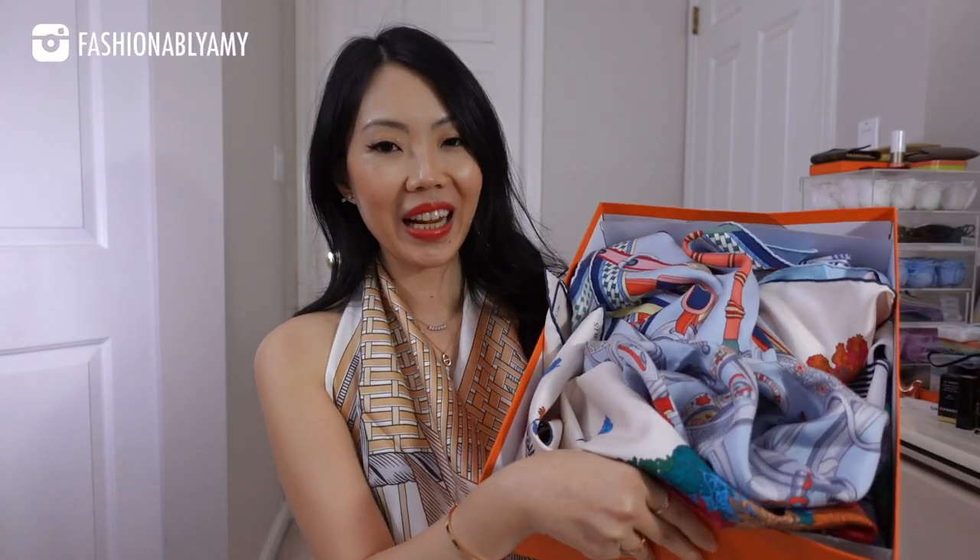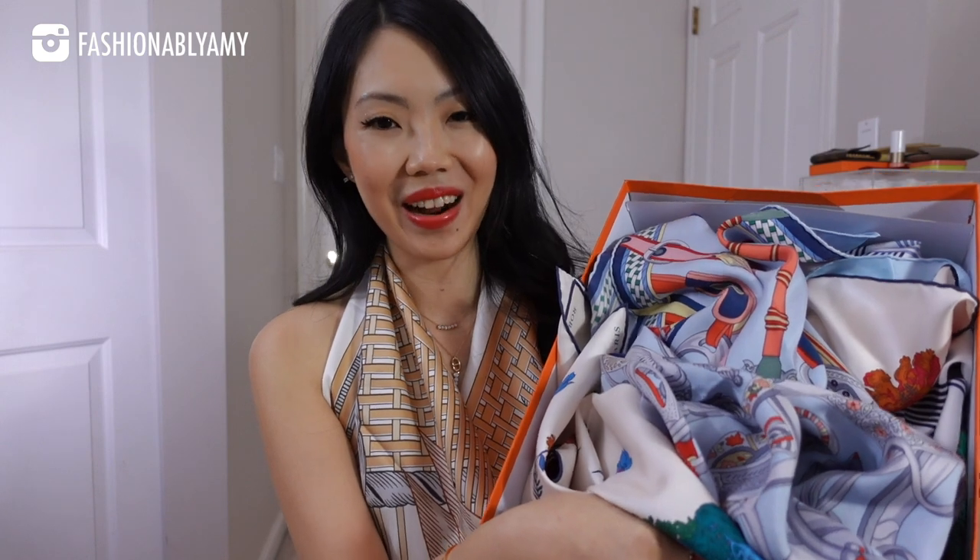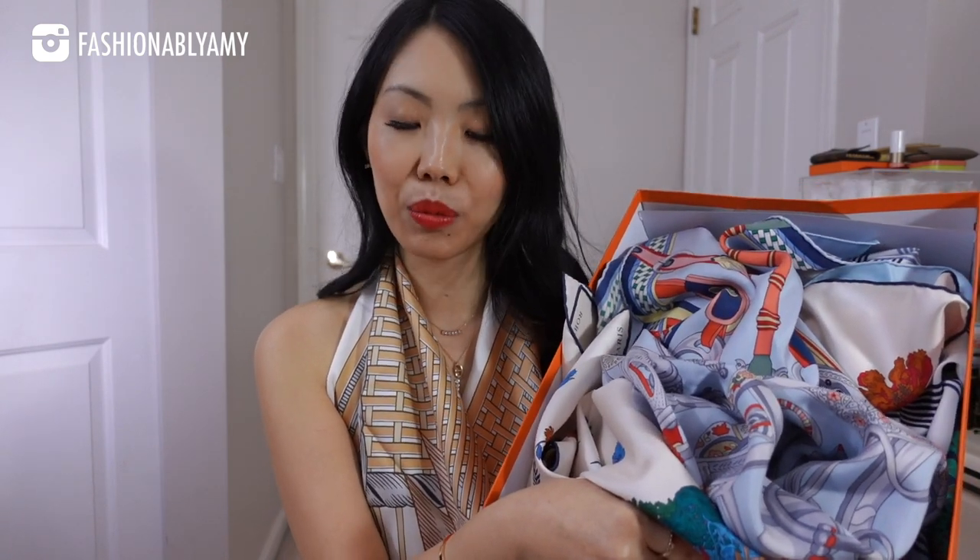These are really expensive scarves but I love them because I get to wear them in so many versatile ways, and I'm going to show you exactly how. Hey guys, welcome back — my name is Amy if you're new here. Here is my current collection of Hermès scarves, and yes, I'm the crazy scarf lady — I'm still going to add more.